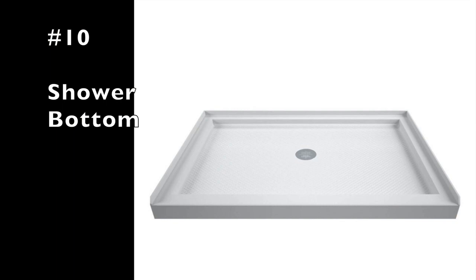Number nine is silicone and a silicone gun. Number ten is the shower bottom — you're going to need a drain, or in our case a fiberglass shower bottom that collects and drains the water. Those are the ten things on my list.